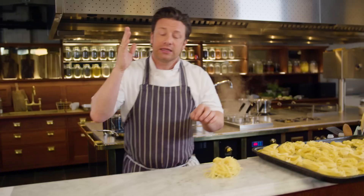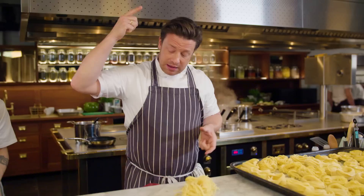Some people put cream in their carbonara. I want to show you the true Roman way to do it, and it involves — it's very easy, very quick — but it involves a little diligence.